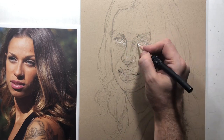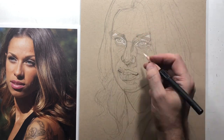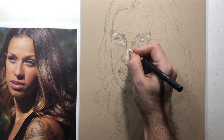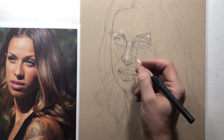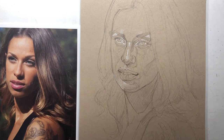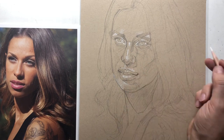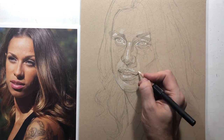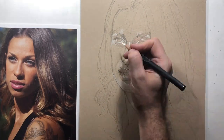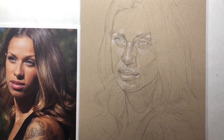People ask: why do you do the highlights first? It's a technical thing. When you work with these two mediums, they don't actually like each other very much. You can layer graphite over white pastel, but not the opposite — it muddies up and creates a phenomenon known as 'bluing.' By working with the whites first, you have a fighting chance of making the two work together.